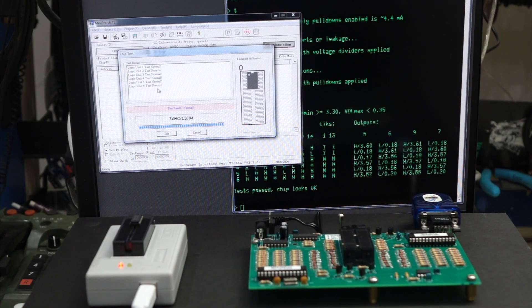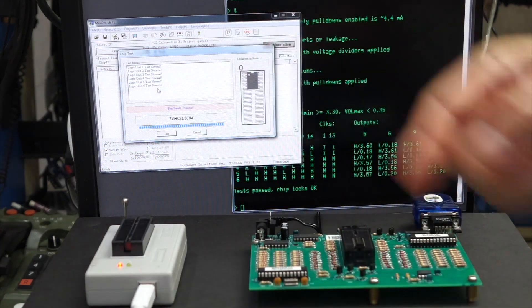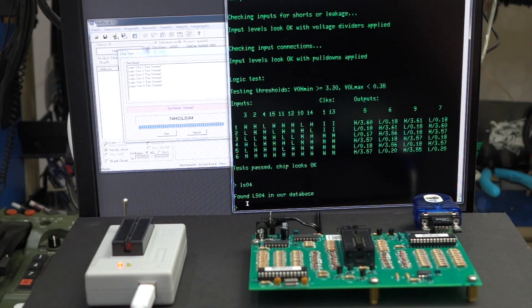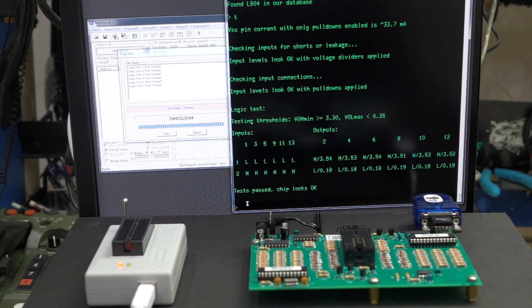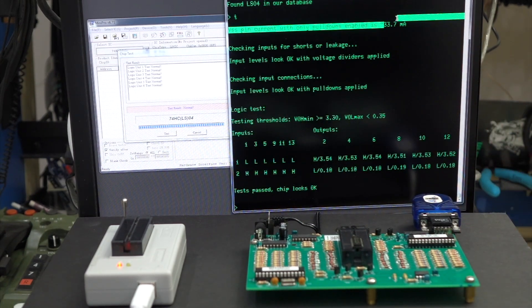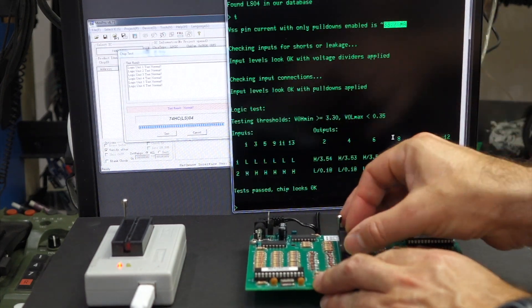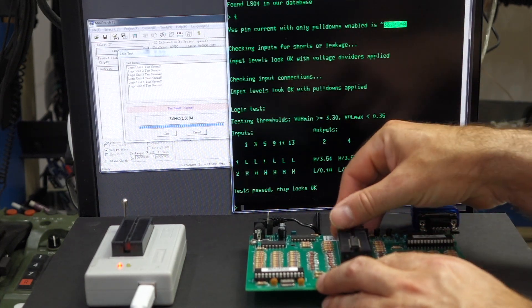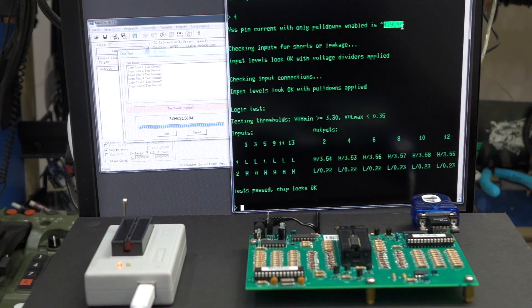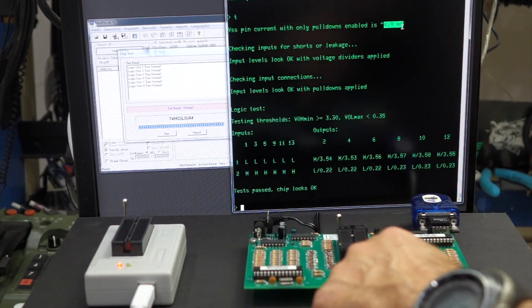On the TL866, the LS04 tests fine — no problem. However, when I tested it on the Tauntek — the chip goes at the bottom on the Tauntek and at the top on the TL866, which got me a few times — I typed LS04, it knows what it is, test, pass, chip looks okay. However, if you look at the power consumption, it's 33.7 milliamps. That's not a good LS chip — that's totally wrong. So I grabbed a known-good LS04 and tested it: also a good result, but only 4.9 milliamps. So the other one is a factor of 10 off and is just about to die. This board allowed me to ferret out a marginal circuit that the TL866 would not have found.